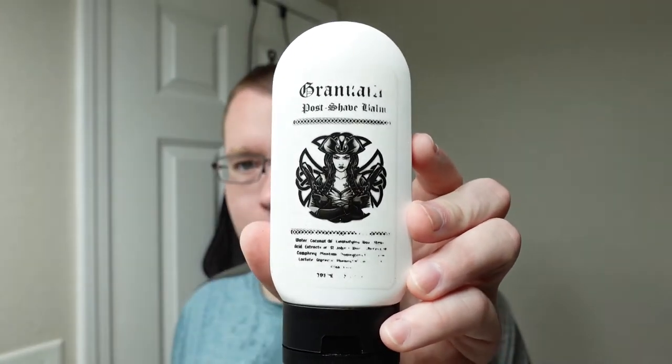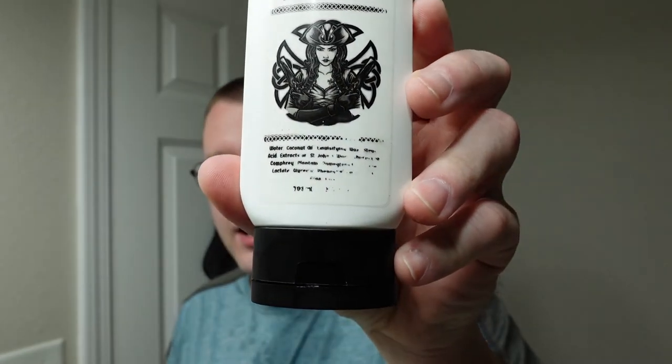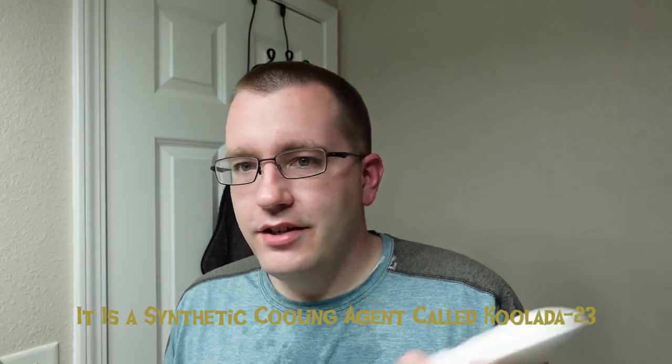Now it's time for the matching aftershave balm. I think I might have poured out too much — we'll see. This stuff feels great. I think I got the frosted, synthetic menthol variety of this. I put too much on, so I'm just rubbing it in. Their Frost Edition — I'm pretty sure the menthol is synthetic, but it burns my face first and then gets cold. It doesn't bother me enough to quit using it; I'd obviously prefer if it didn't do that, but such as it is. It's alcohol-free.